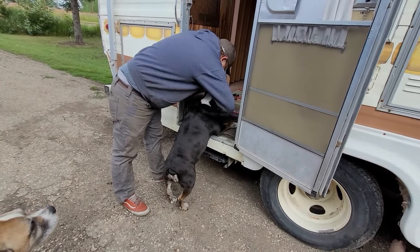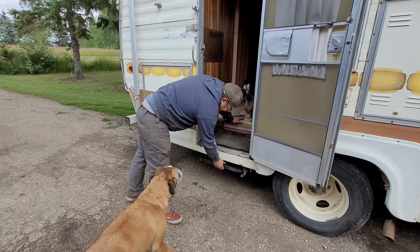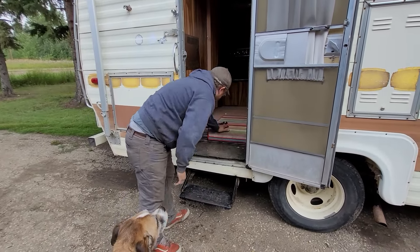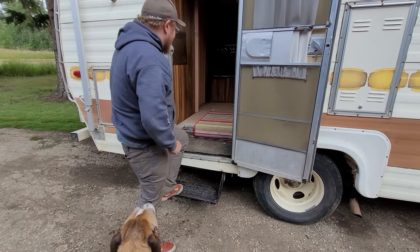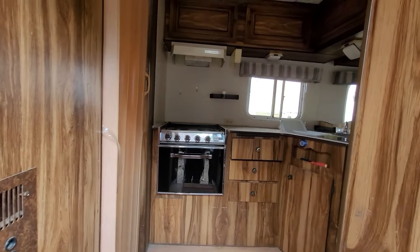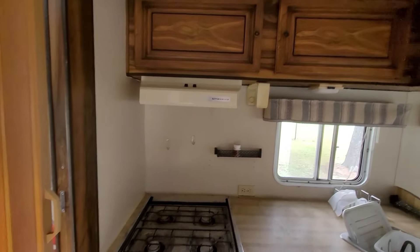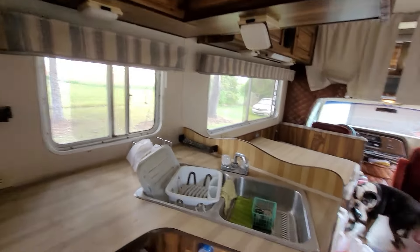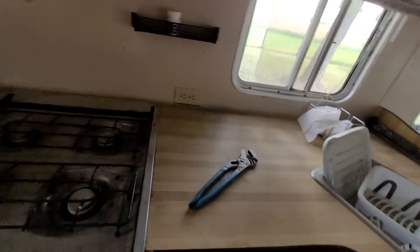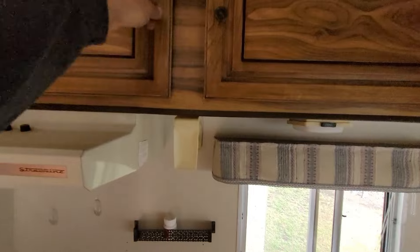We don't have a key for this lock but we sure would like the door to open, so it's kind of just going to get one of these. That's the only thing that keeps the door closed - is this latch. Oh yeah, right there. That seems high quality.